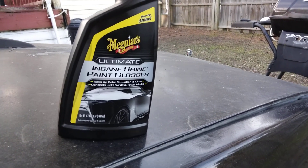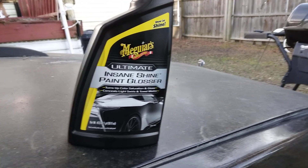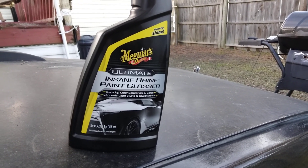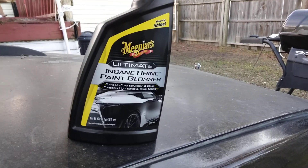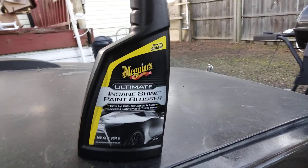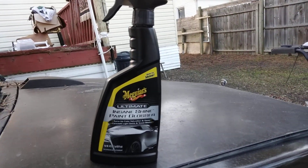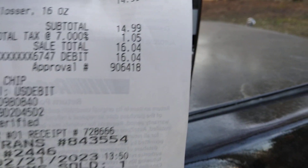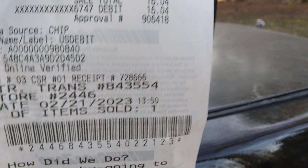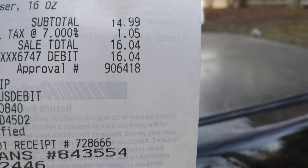Welcome back to the channel. In this video I finally picked up this product — I ordered it on Amazon but something happened, they got a water mix-up or something, so I had to go to AutoZone to actually buy it. This was $16.04 with tax, as you guys can see.